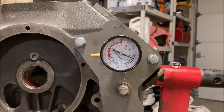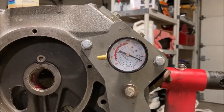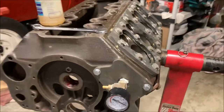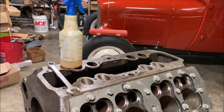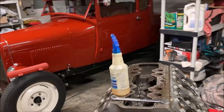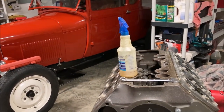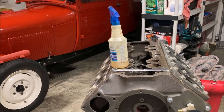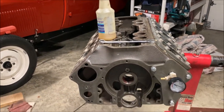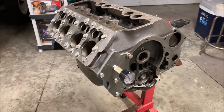It held 20 psi for 20 minutes so I think I'm all good. Now it's time to remove the kit. The next step is probably to clean this block up really good with soap and water and then start to assemble some things. This side checked out.